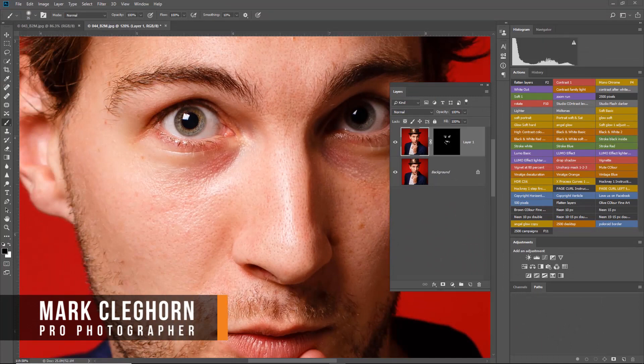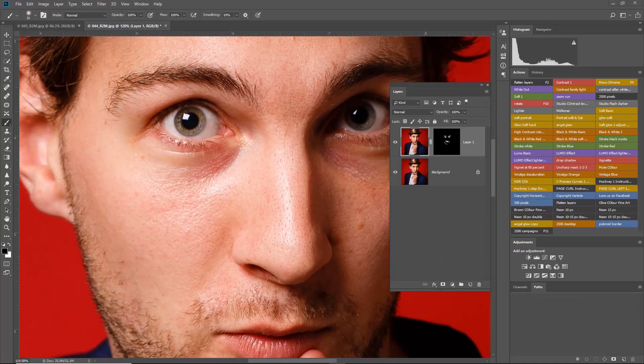In this film we're looking at sharpening and when and when not to do it. Basically the first rule of sharpening is don't sharpen unless absolutely necessary. I've chosen a couple of images to give you an example of why I need to sharpen — and that's because I got it wrong. So many photographers by default just hit the sharpen button and they kind of over-sharpen everything and it just starts to look really, really bad.